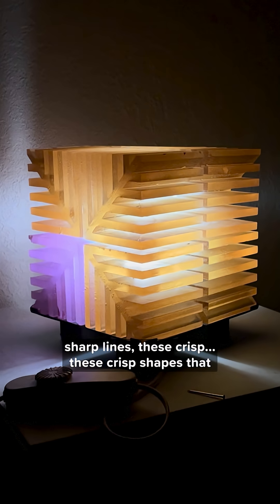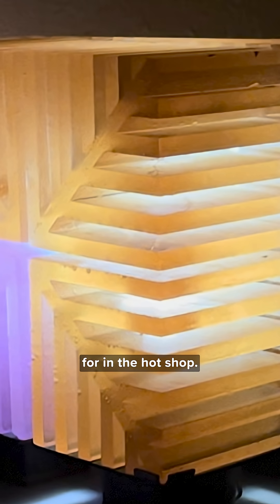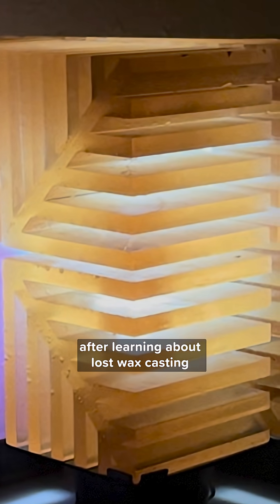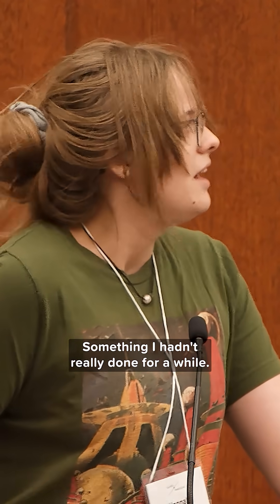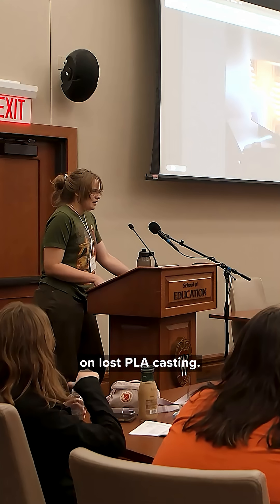I'm not getting these sharp lines, these crisp shapes that I'm really striving for in the hot shop. So after learning about lost wax casting in my intro class, I kind of circled back around to casting, something I hadn't really done for a while. And I did a bunch of research on lost PLA casting.